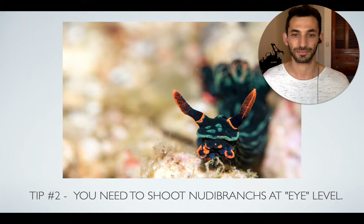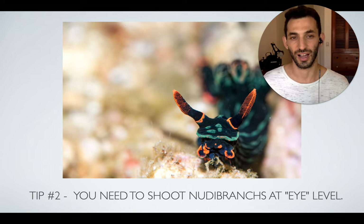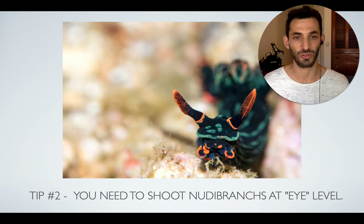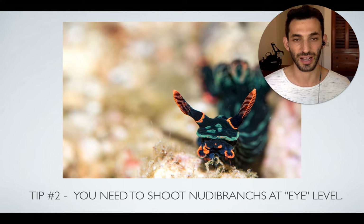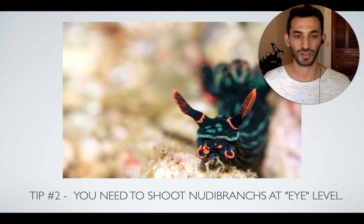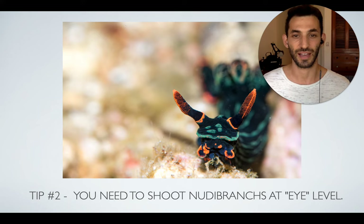The next tip is to shoot them at eye level. I know this is really hard because nudibranchs usually stay very low — found either on the bottom or on a coral — and it's hard to get eye level with them. But you have to do it, because getting eye level with the nudibranch is really the best way to get a nice shot. Shooting from above just doesn't look good. It might be fine for identifying the species, but it's not interesting as a photographer. Shooting at eye level lets you get a nice shot of their face with the body and background nicely blurred instead of a messy bottom.